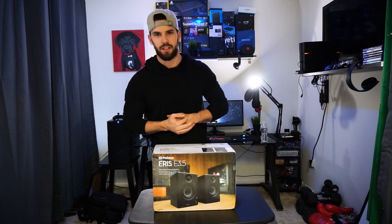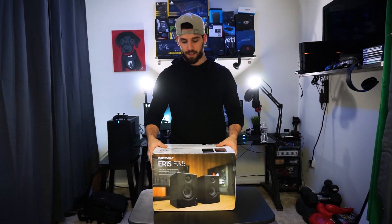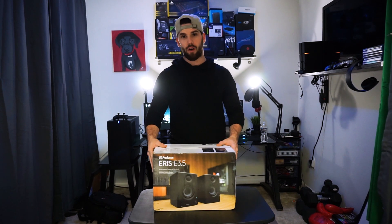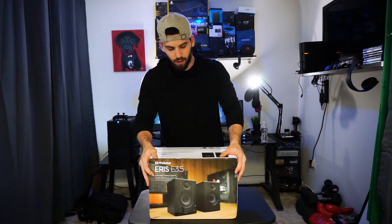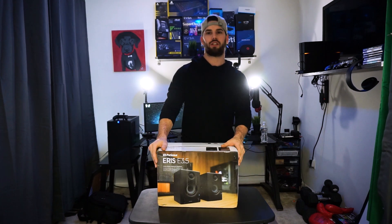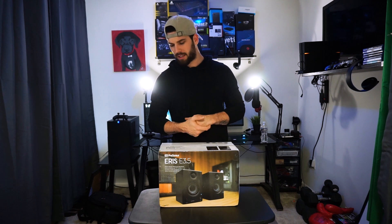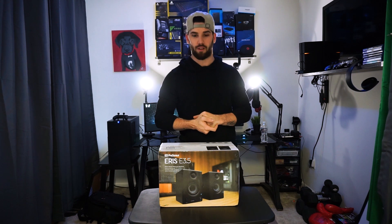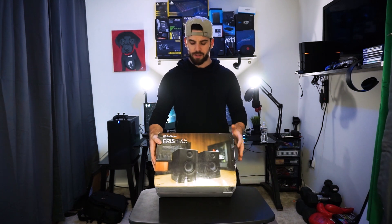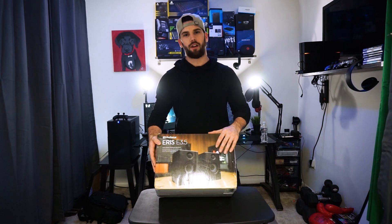What's going on guys, Tech Tasha back at you with another unboxing. This time I'm adding to the sound quality of my whole office and gaming station setup. I did quite a bit of research, mostly on Amazon — shout out to Amazon as always. I was looking for mid-range to lower-end price range speakers, not trying to spend more than around $100 to $120 bucks. I came across a couple of speakers that were on sale, and I wasn't familiar with the brand so I did my research.